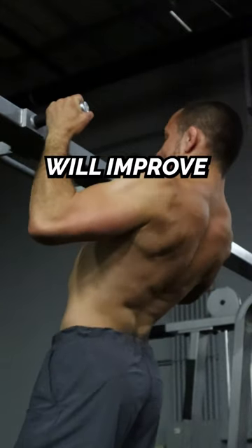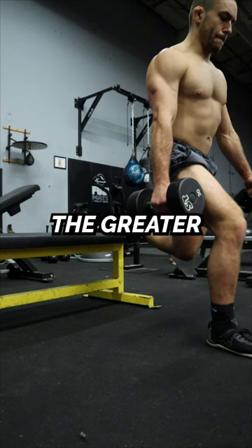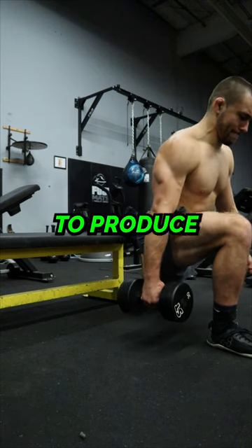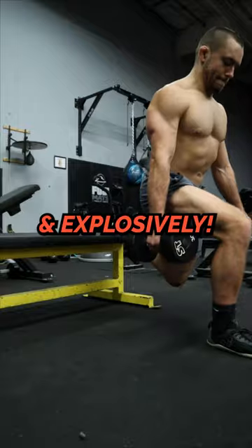Increases in eccentric strength will improve your ability to absorb force. The greater your ability to absorb force, the greater your ability to produce lots of force very quickly and explosively.